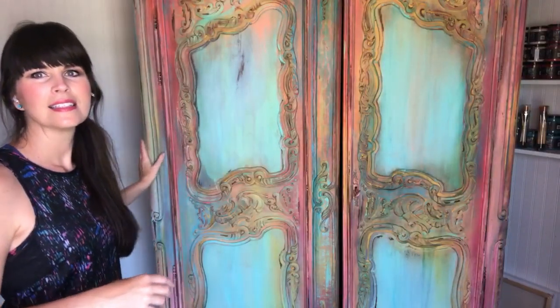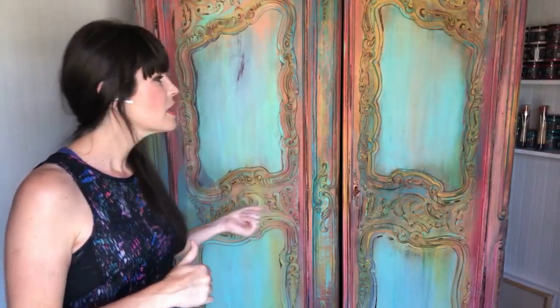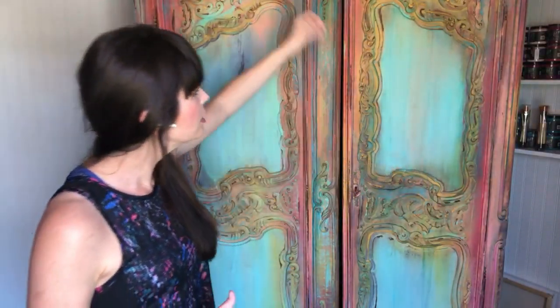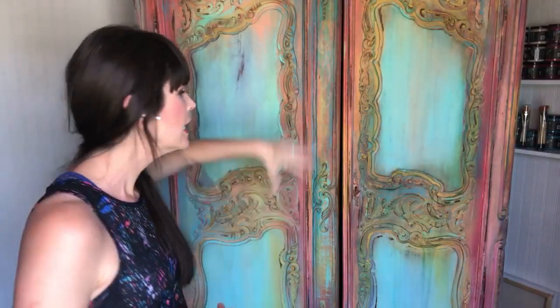Originally this piece was going to be mostly yellow with some blue and just a little bit of red peeking in, but I just couldn't cover the red up. So I've changed course — I added some more blue, more Mermaid Tail, a little more Carnival Red, and I took some acrylics and dripped water down with acrylic — I have a teal and a really bright electric pink here and there.